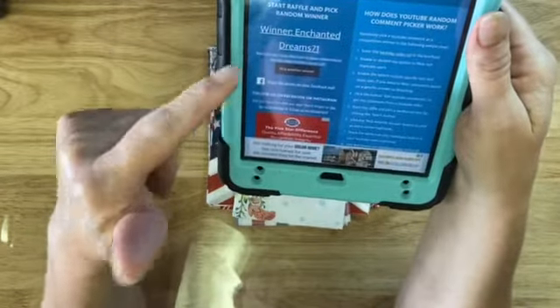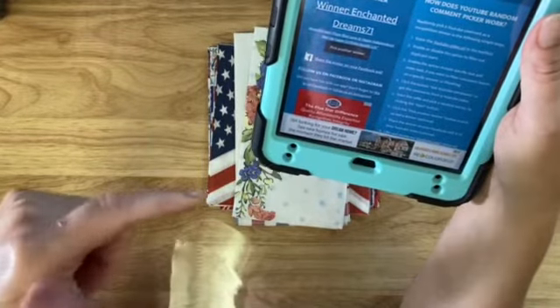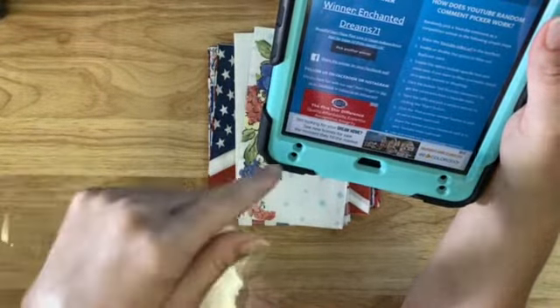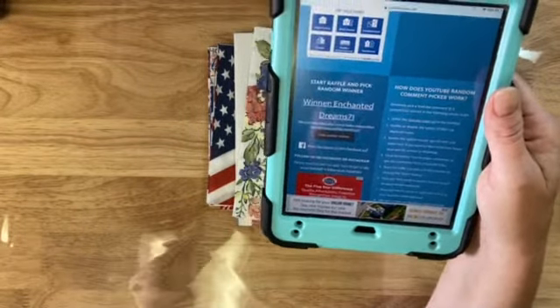So enchanteddream71, in the description box you will find my email address. Just email me and then I will get these sent out. Alright guys, thank you for watching. We'll talk to you soon. Bye bye.